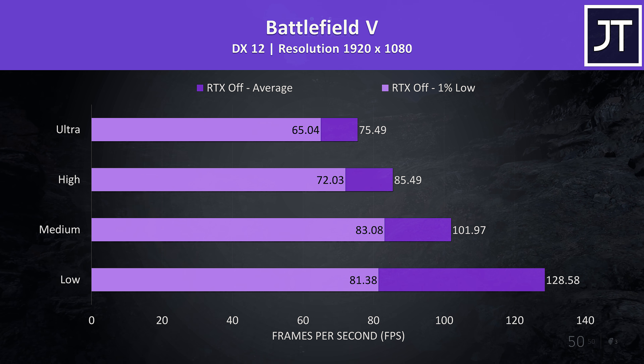Metro Exodus was tested using the built-in benchmark. Most parts of the game perform a fair bit better than this, so don't take these results as a good indication of what to expect throughout the entire game — it's more of a worst case, but does let you perform the same test to compare against.